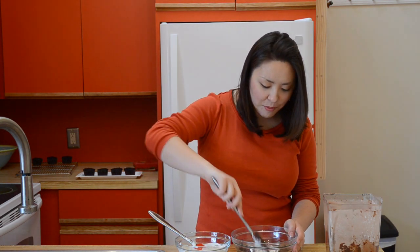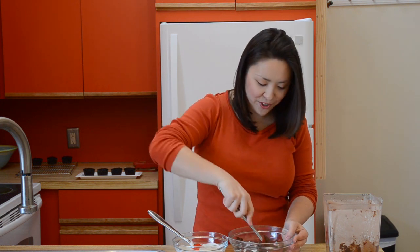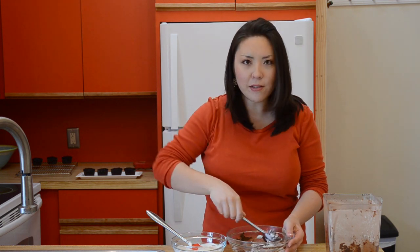We are going to fold about a third of this in to start, just to lighten our chocolate frosting. This is pretty much the exact same thing we did in last week's video when I filmed the chocolate eclairs with Herve Cuisine at the Tastemade Studios — I made the pastry cream, and then we added the whipped cream to it just to give it a really nice, airy, light texture. We're doing the exact same thing here.